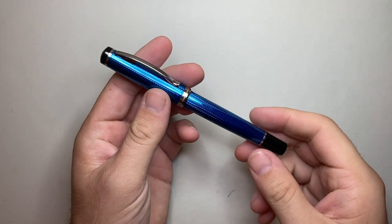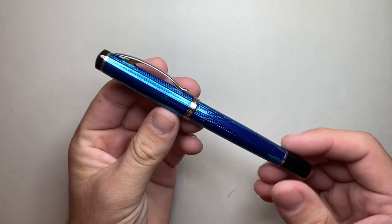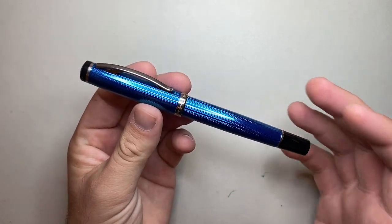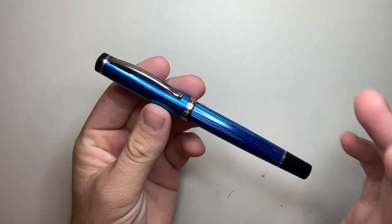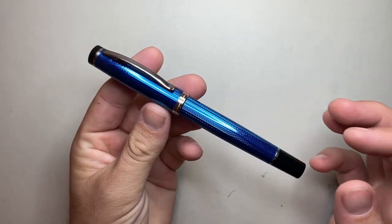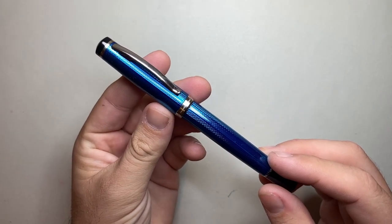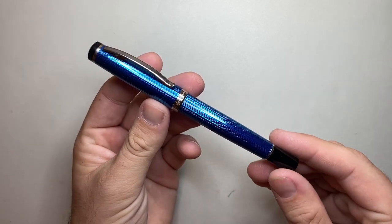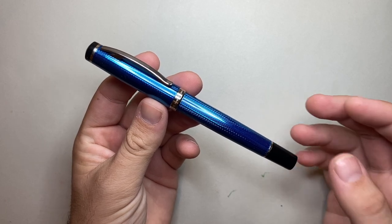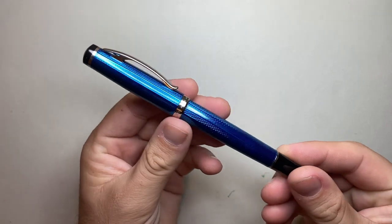The pen we're looking at today specifically is the Incognito Blue. It's a medium nib but it's listed as FM — fine medium. This particular pen is a limited edition of 500 numbered pens. They have been making the Incognito model since 2013 and regularly come out with new colors, new color combinations, and new differences in the finish.